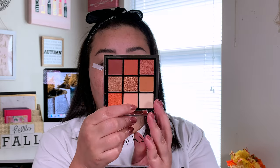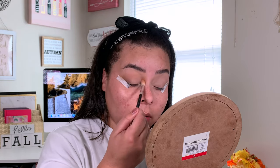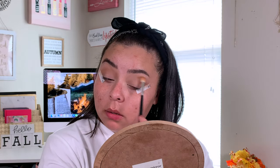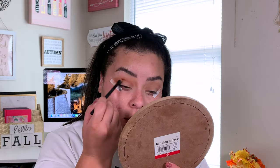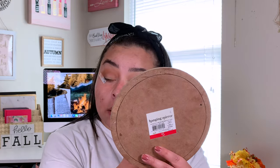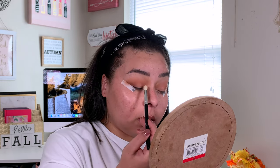Now I'm going to take this shade right here and apply that lightly in my crease just to start off with something. Next I'm going to go ahead and take this shade and do the same thing, just a little bit more precise. Then I'm going to take this white-haired brush from the same Amazon brush kit set — I'll link it down below. Let's go ahead and try to do a halo eye.